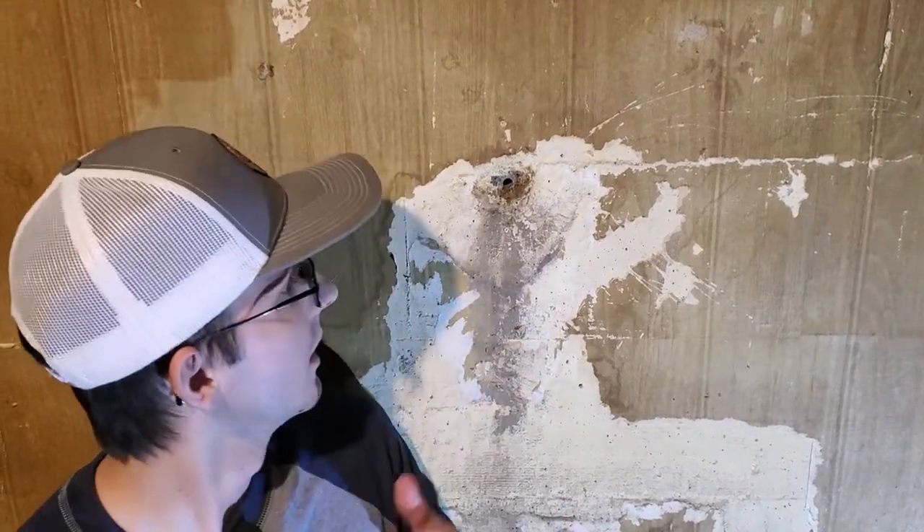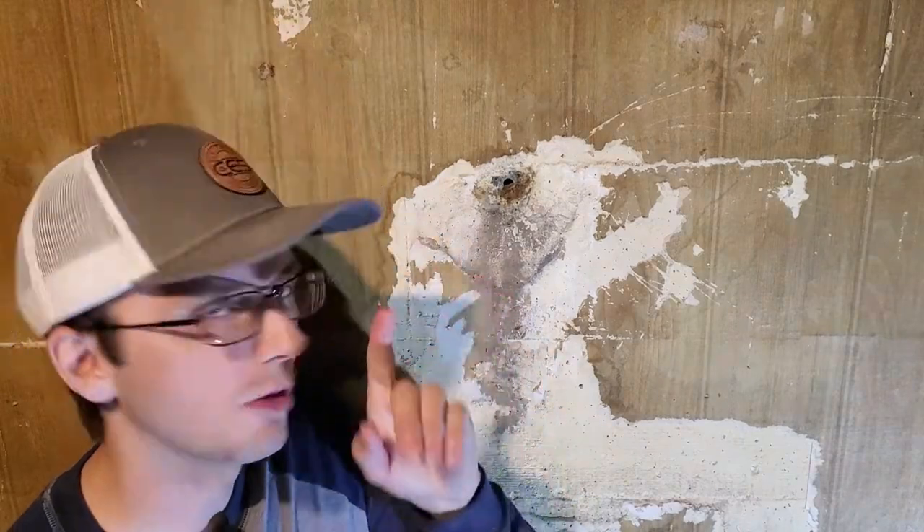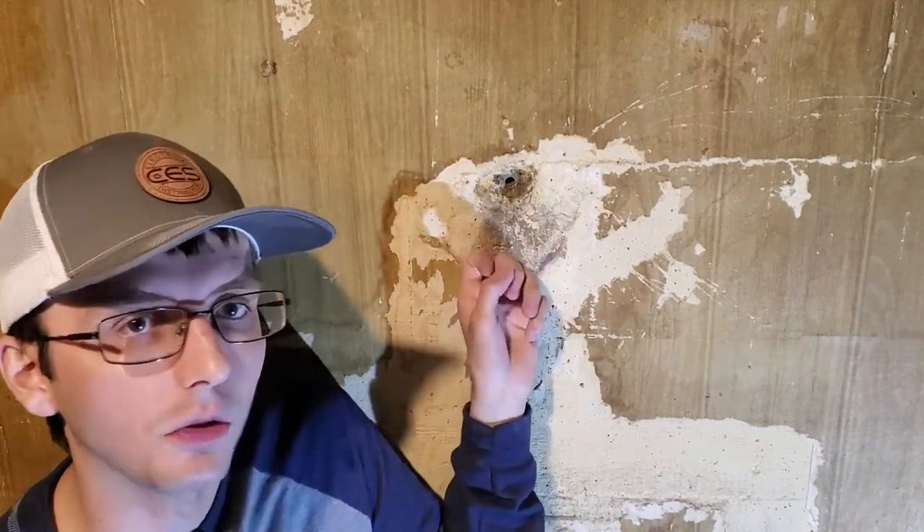Hello guys, this is Rick the middle class millennial. Today we're gonna be patching up holes in my basement foundation wall. This should be the first thing you guys should do before you finish the basement — check for leaks and patch any holes up in the concrete. We're gonna do that right now.